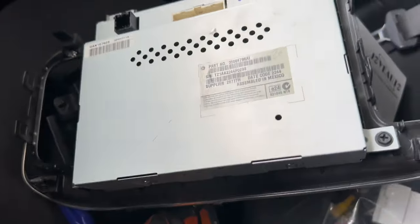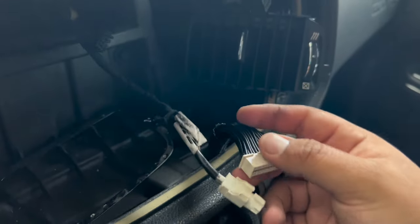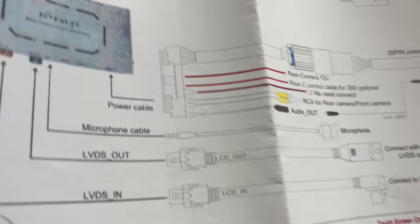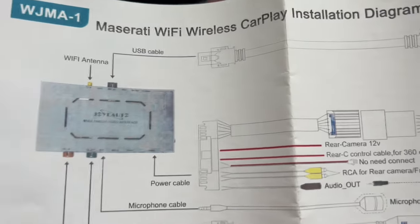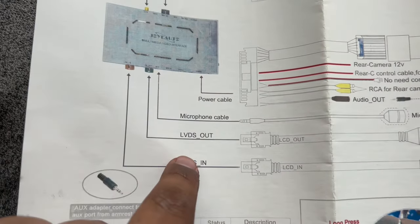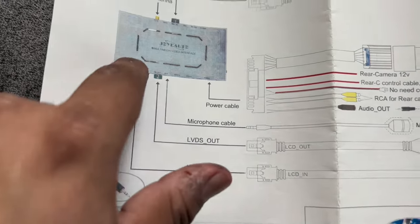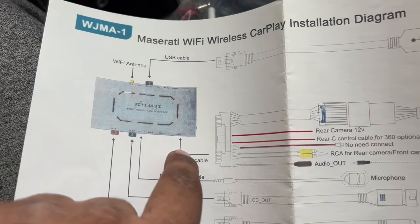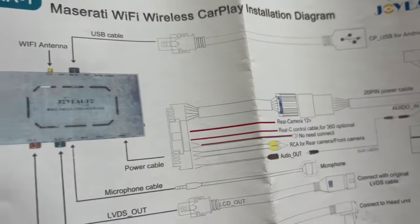So now you're going to open your kit — it'll come with these cables and the receiver itself. The instructions say it's all plug and play. This is where your antenna goes. LVDS — I'm guessing that's for the screen — that goes to the screen, this comes in and this goes out. Microphone cable. Power cable. Let's start plugging this up one by one.